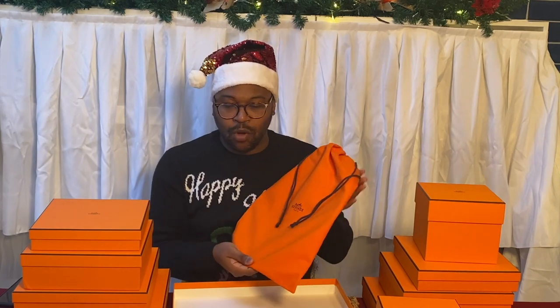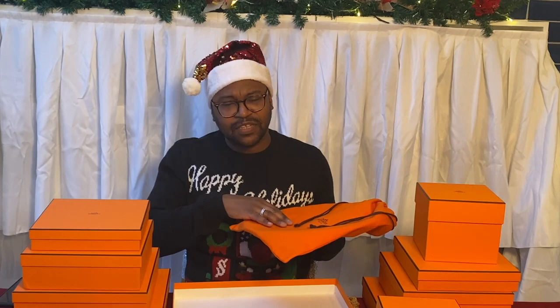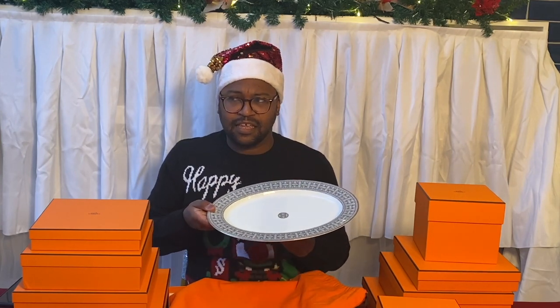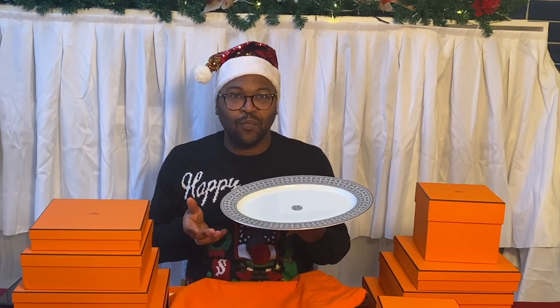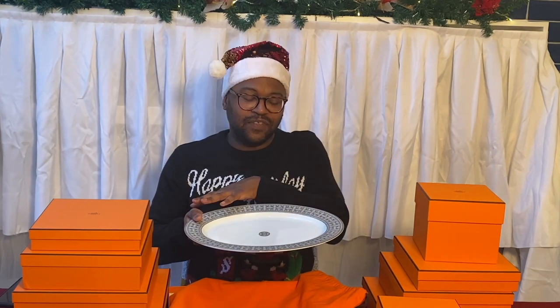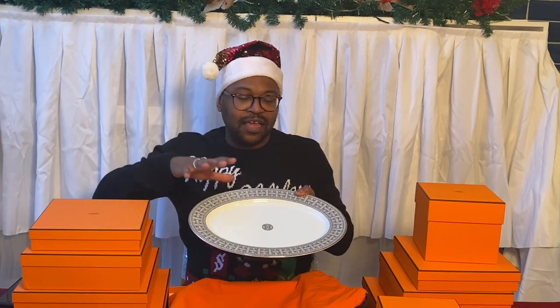This is the only piece that comes in a dust bag; everything else comes packaged with styrofoam. Here we go — this is the service platter, the small size: 37 centimeters. The larger one is 42. I decided to go with the smaller one because I'm seating four people at most, so it's big enough for a duck, a chicken, or a joint of pork, with some space for potatoes or greenery.